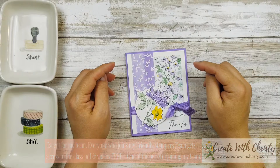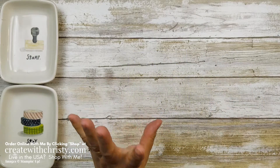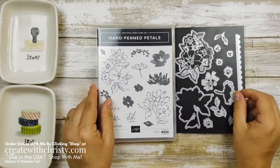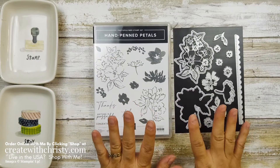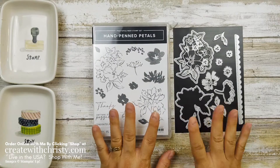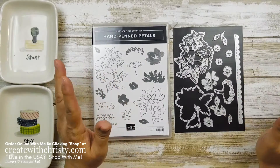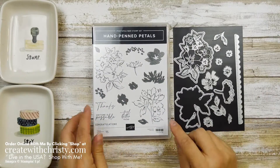Are you ready to see the beautiful products that are in the suite? Let's go. Here is the bundle — this is the star of the suite, the hand-pinned petals bundle. Now you can always purchase these separately, but if you purchase the bundle, you save 10%. The suite includes the bundle price, not the separate price, so you'll still save that 10% if you decide to get the whole suite.